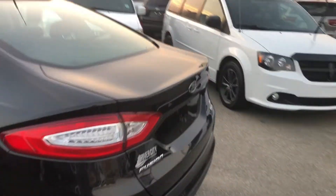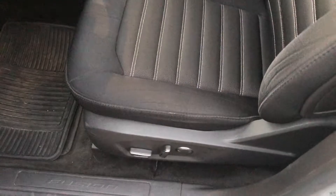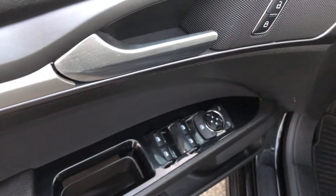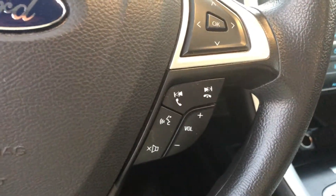From the back, it has a large extended trunk. I'll show you from inside. Very neat and clean. It has an automatic seat adjuster, lumbar support, power windows and locks, and hands-free Bluetooth.